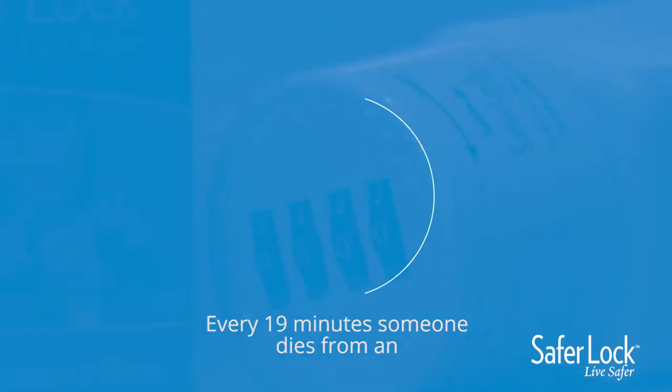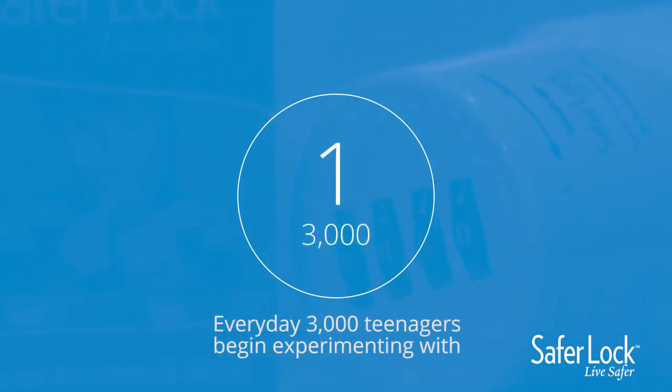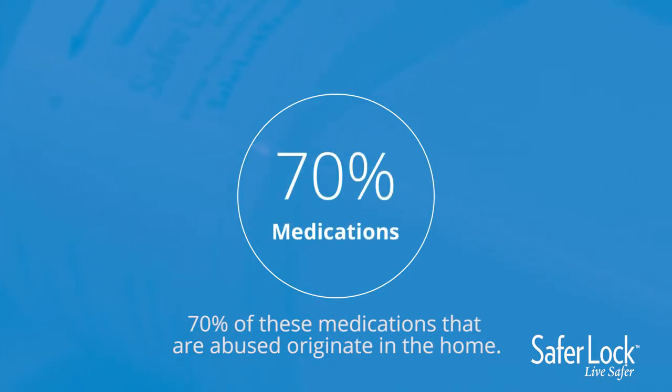Every 19 minutes, someone dies from an accidental prescription drug overdose. Every day, 3,000 teenagers begin experimenting with prescription drugs for the very first time.